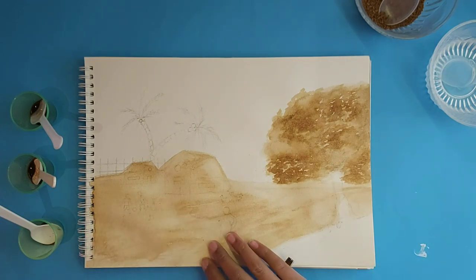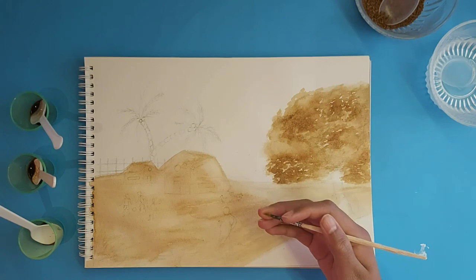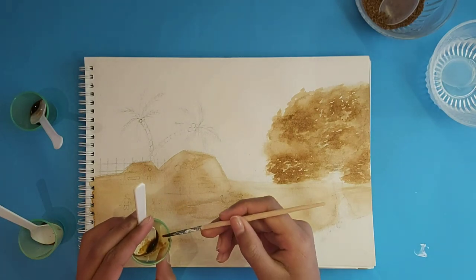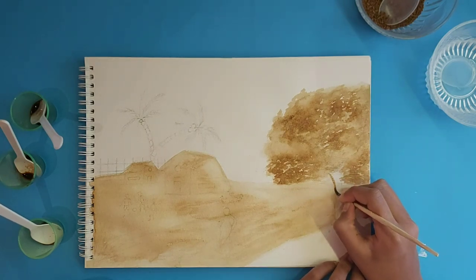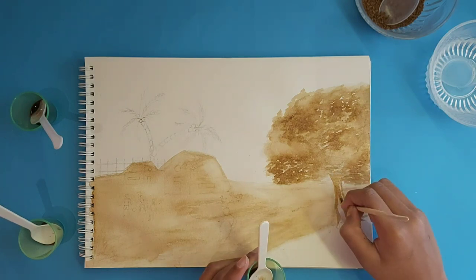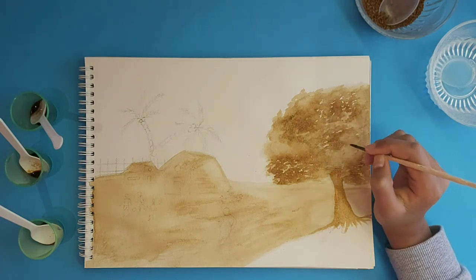While this area is drying, we are going to continue by doing the trunk of this tree. Take your smallest round tip brush and dip it into your medium color. Remove the excess paint by rubbing the brush against the rim of the cup. First, outline your trunk, then color it in the middle, and then draw a few branches peeking through a few leaves.